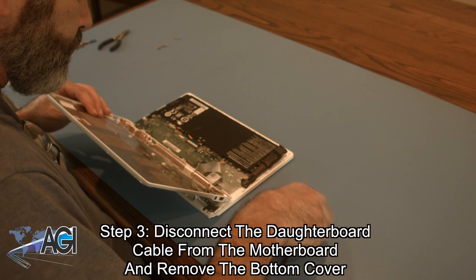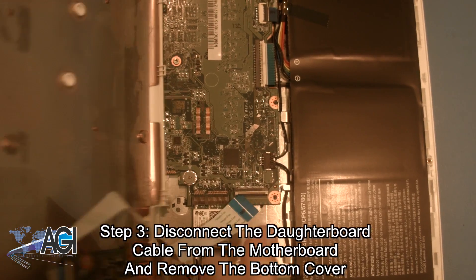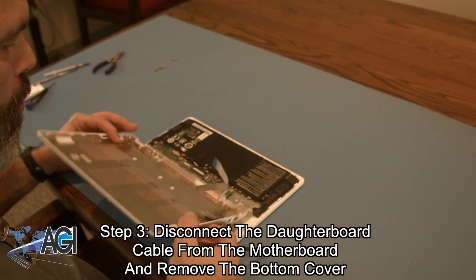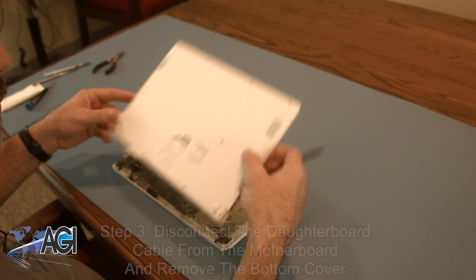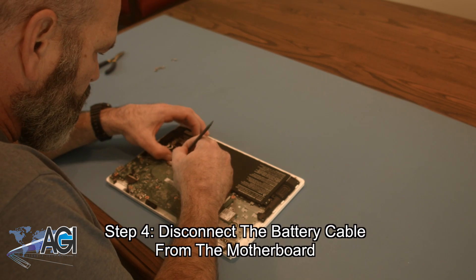Next, you will disconnect the daughterboard cable from the motherboard and remove the bottom cover. Now, you will disconnect the battery cable from the motherboard.